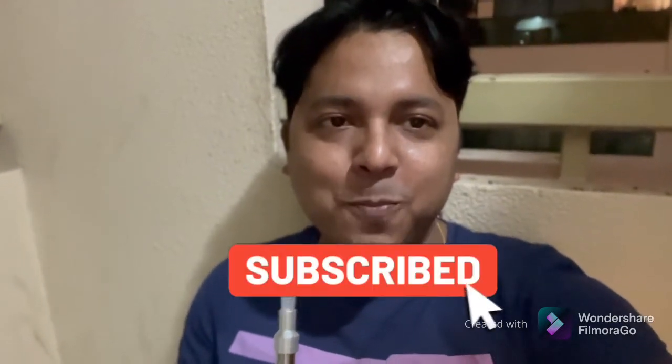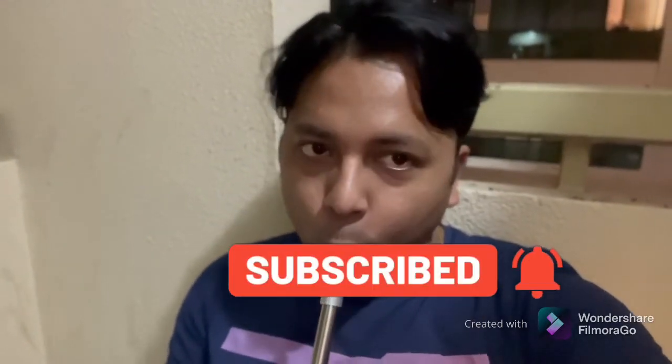Please subscribe to our channel. Our channel is called Bidishibang. I am here in Kolkata. If you like the video, please like and give a notification — press the bell icon. If you like the video, please like and subscribe to the channel.